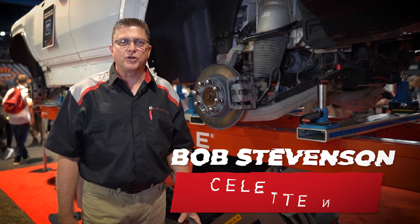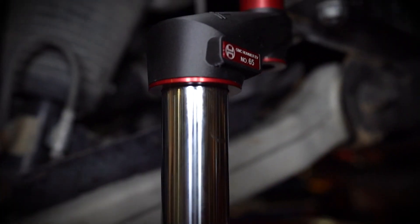Hi, Bob Stevenson from Silette North America. I'd like to take a couple minutes and talk to you about a new product we're launching, which is carbon fiber 3D printed jigs.